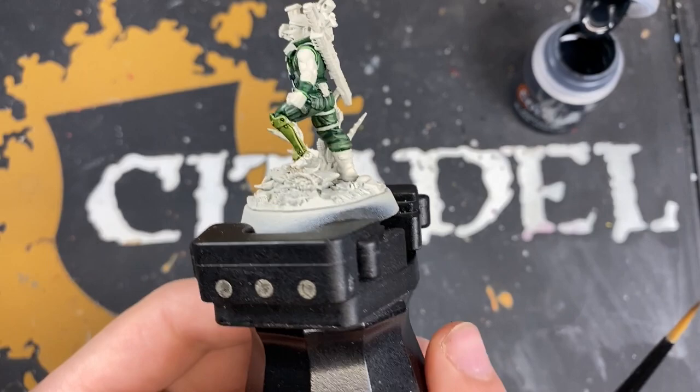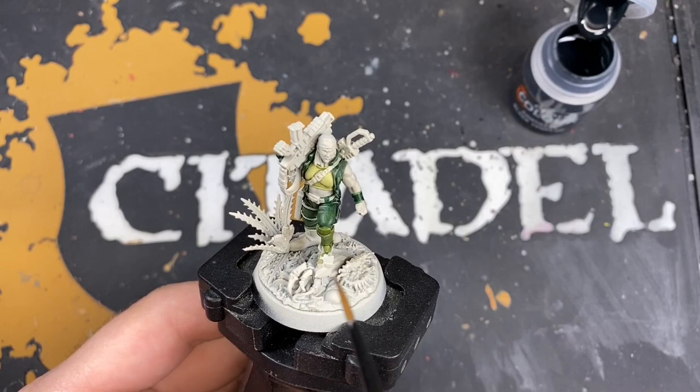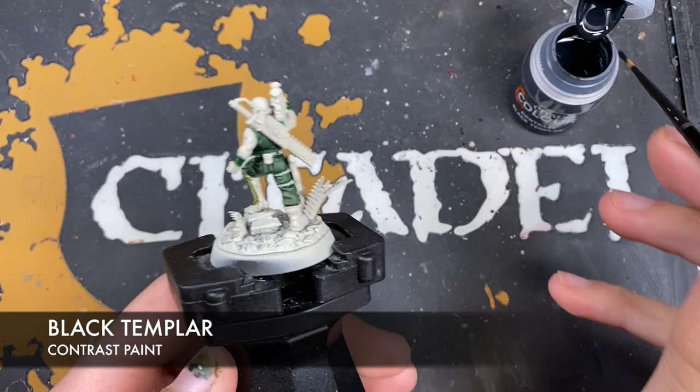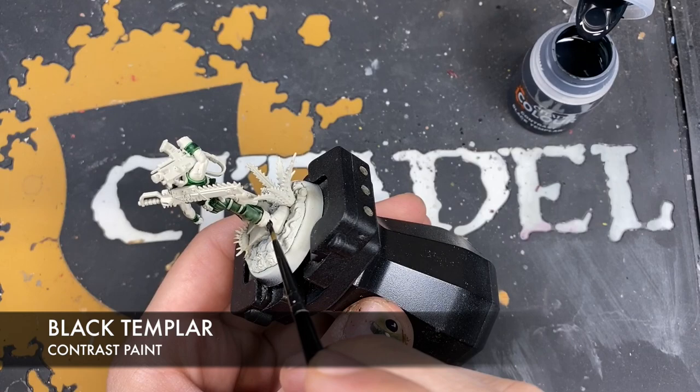With all mistakes corrected, we're now going to paint in all the black details — areas like the boots, the weapon casings, and her belt. We're going to use Black Templar and just start coating it all over these details.